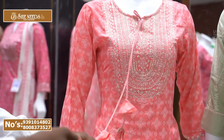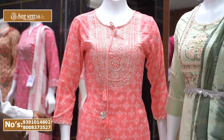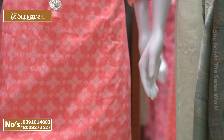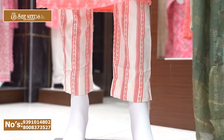I also have a design and a top with three-fourth hands. I also have a lace here and a bottom here, and it also comes in a cream color bottom.